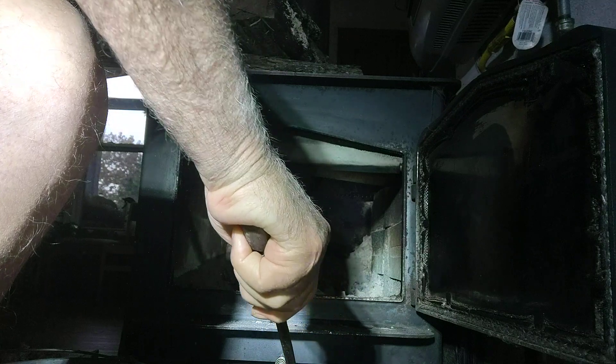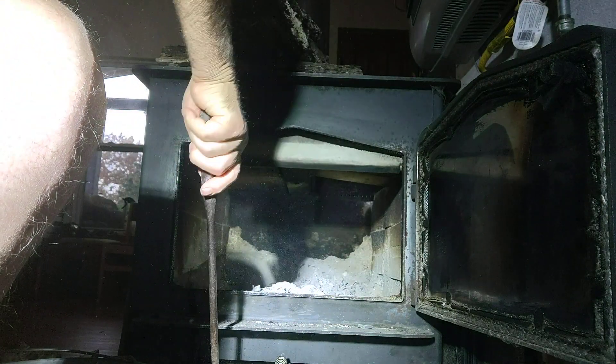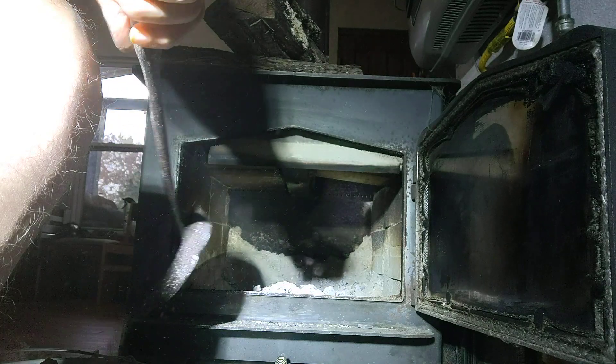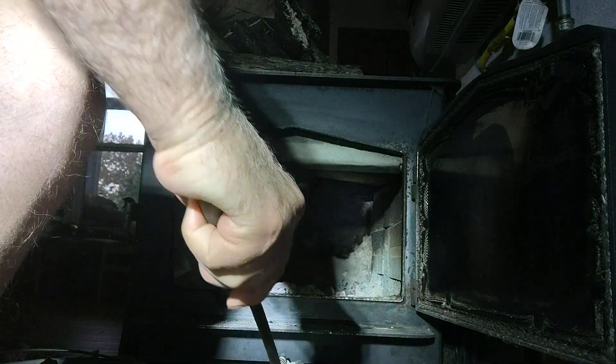These are all going to be pretty much dead ashes — there won't be too many coals in here, but there will be some. See, I'm about full on the bucket. I'm not going to get super anal about the ones down here. I've cleaned this out a few days ago. Two more scoops is about it.